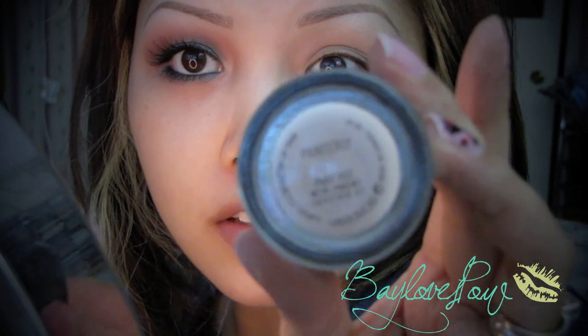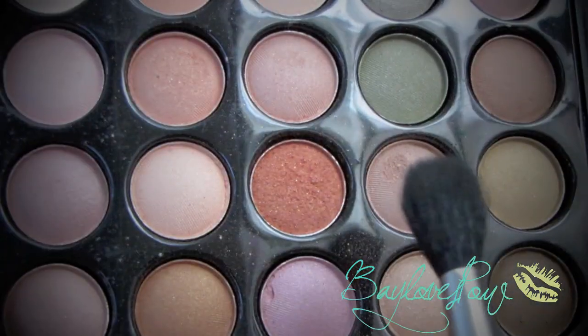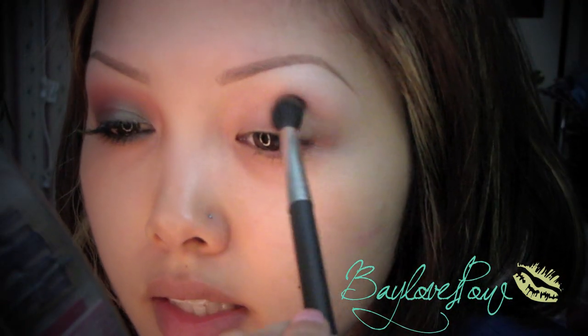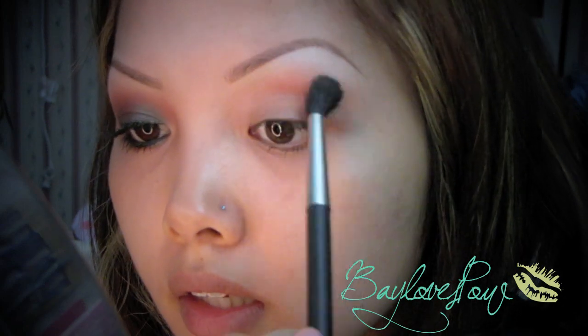I've already applied my Painterly Paint Pot as my base — this is what it looks like. I've also applied Rice Paper as my highlight by MAC. Next I'm going to take a brown color from my 88 color palette by BH Cosmetics with my 224 brush and apply it on the midsection of my crease. This is just going to be my transition color so it won't be harsh and will give a smooth transition.